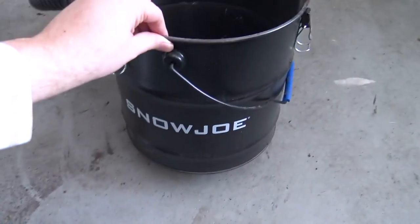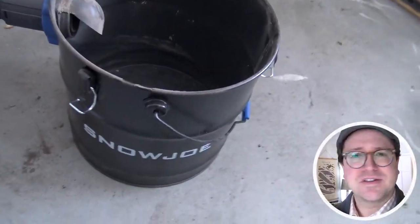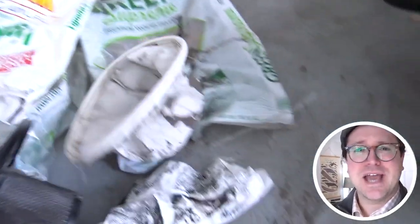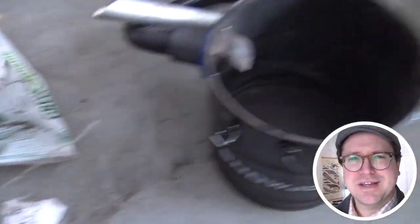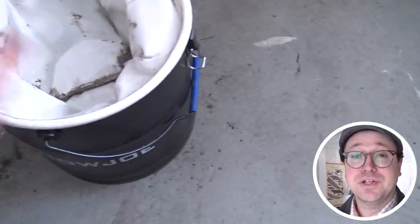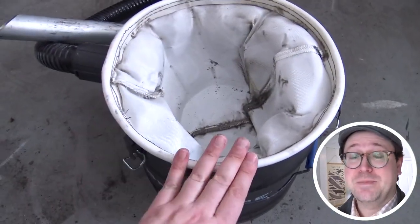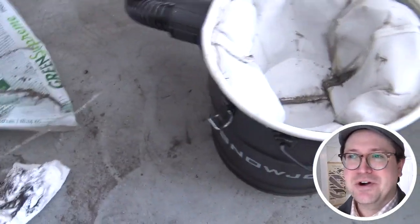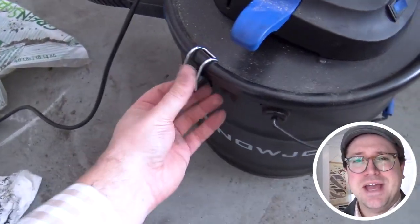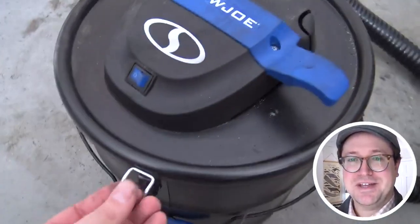I honestly don't know how I'd clean out my pellet stove without a vacuum like this. Ours does not have a clean-out. If you're just trying to get in there with a broom or something, it's not going to work, and you definitely do not want to use a regular vacuum — it's going to mess up the filter so bad. I learned that the hard way. You don't want to use a shop vac either, because a shop vac is not meant to handle ash, and this device is specifically meant to handle the ash.